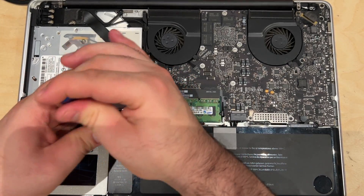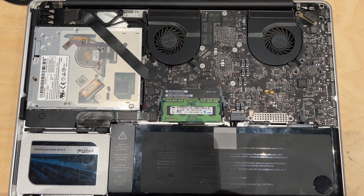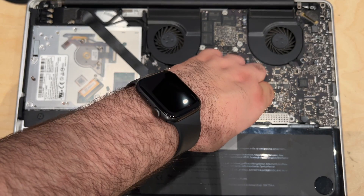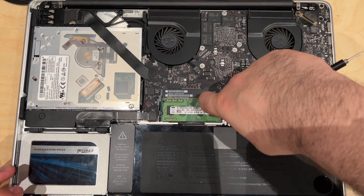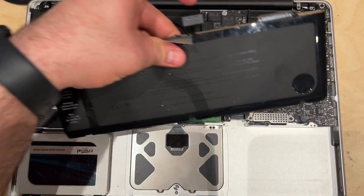Once all those screws are out, you're going to disconnect the battery from the motherboard. The connector is right here. We will lift up on that, pry up on that, lift up here, and out it comes.